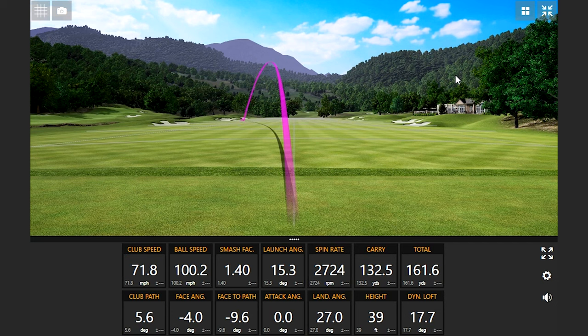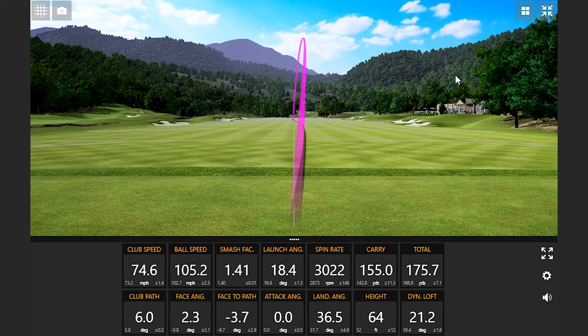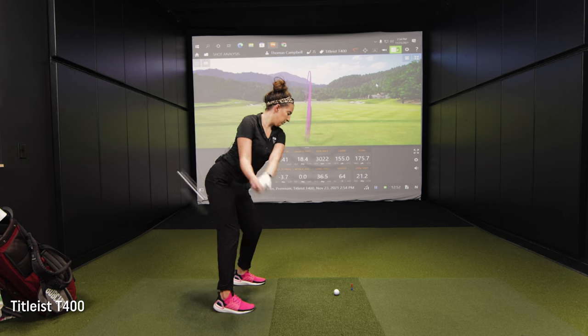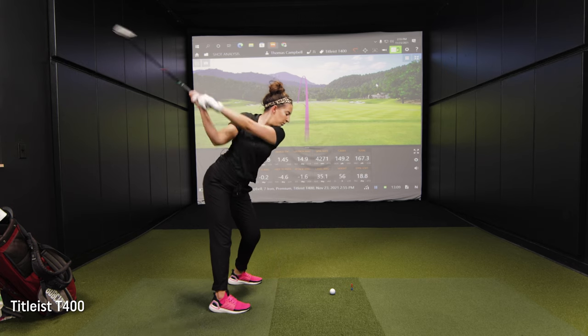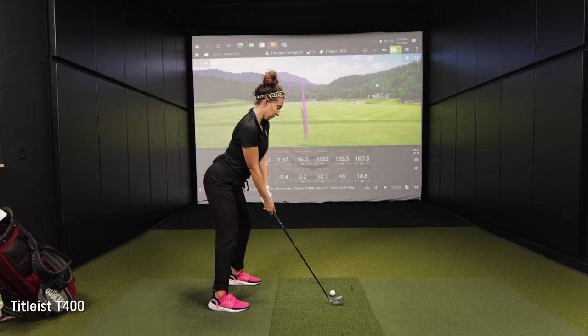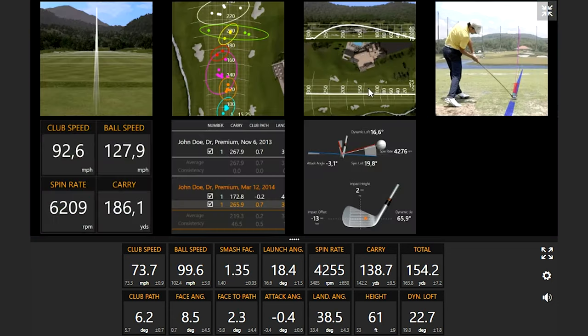Ball speed over 100. That felt really good. Good ball speed numbers there. Have you ever hit a seven iron 175 yards? Never in my life. The loft's stronger — we know that. It does have a seven written on it, so technically it's a seven iron. But really what's more important is the distance you hit the club. I don't care what number is written on your golf club — what matters is you know your distances and yardages. That was smoked — a really good swing. Four in a row with ball speed over 100. That one left the face about 8.5 degrees open.